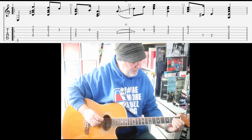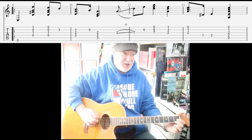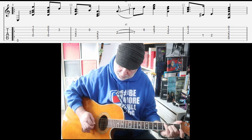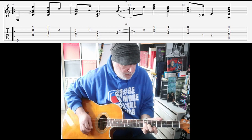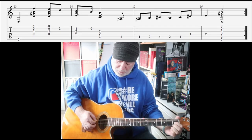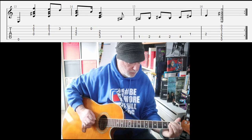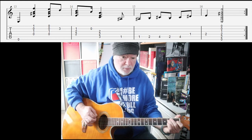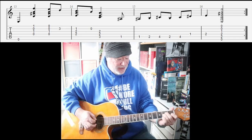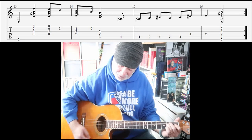Let's do the next eight bars. This is what I call the somber section with this low E. So that's how that somber section ends. First four bars we end on the A minor; second four bars we end on the E, and that's repeated.